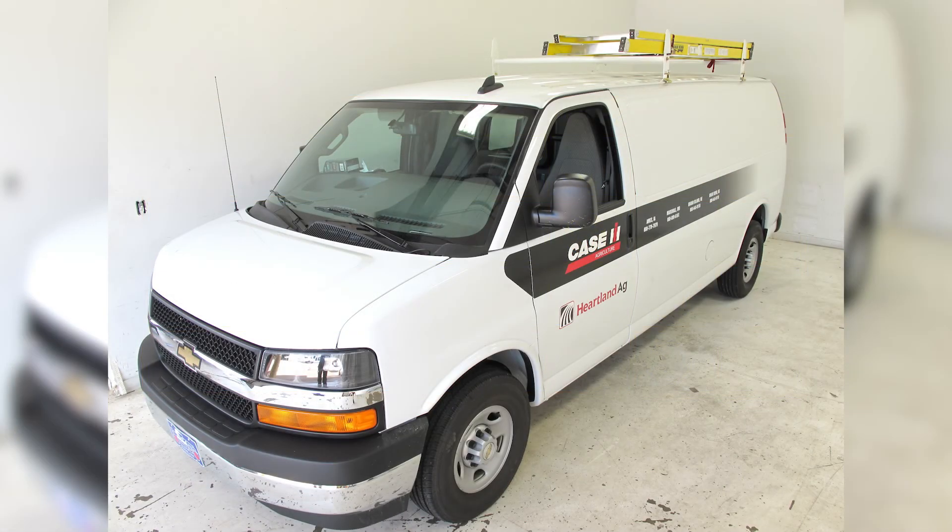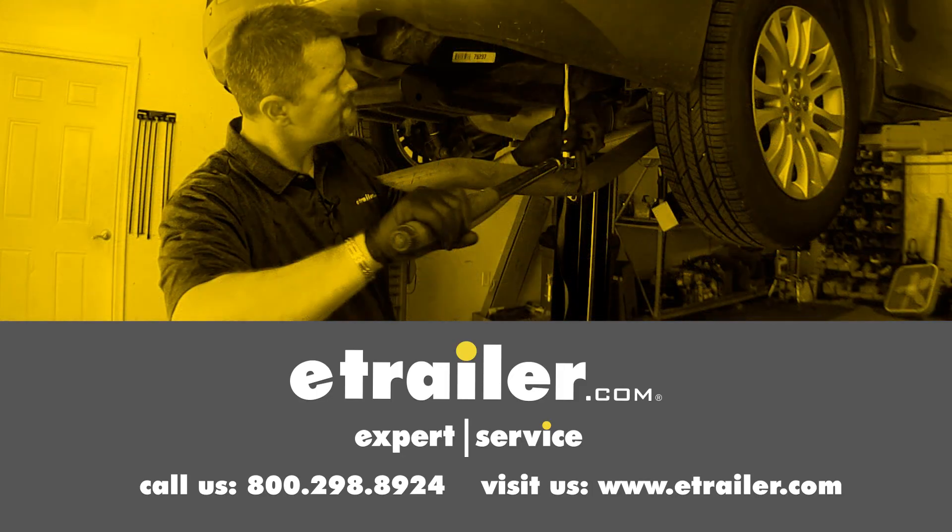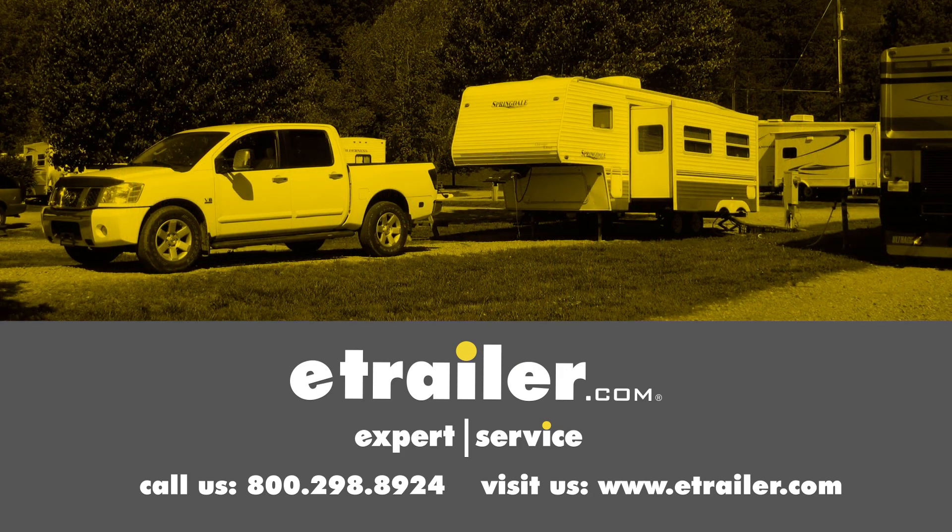That's going to complete our look at the best ladder racks available for the Chevrolet Express. Click the link below to shop, learn more, or visit us at eTrailer.com.